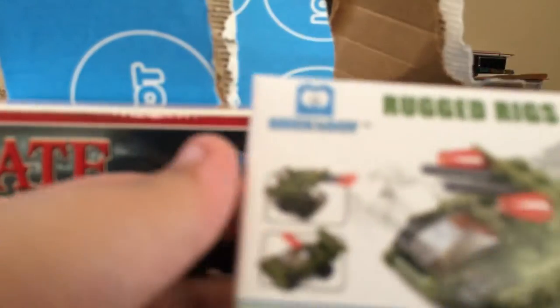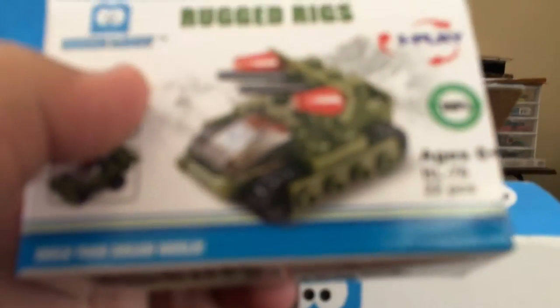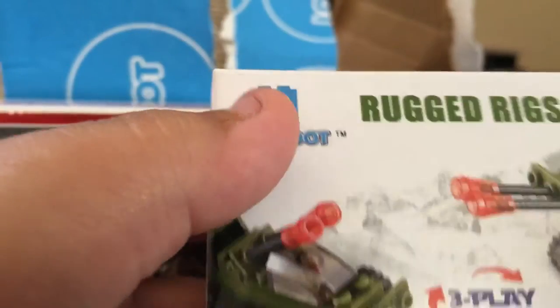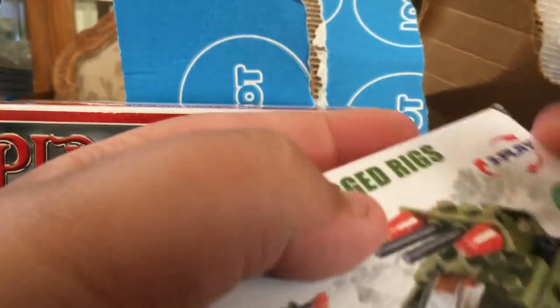Here goes our next product — this is our mini tank. It's pretty cool. You can build a car and this little power pack that's really cool with it.